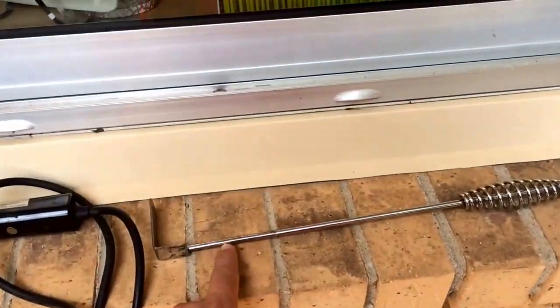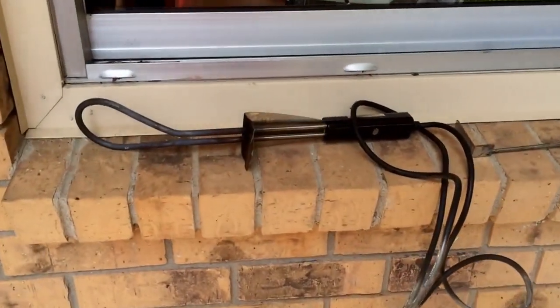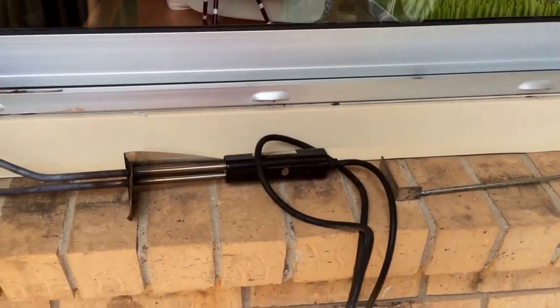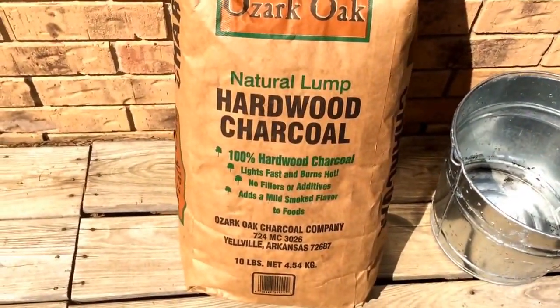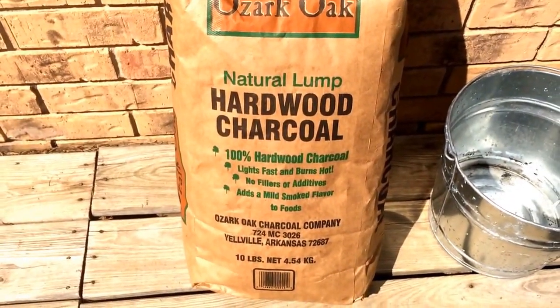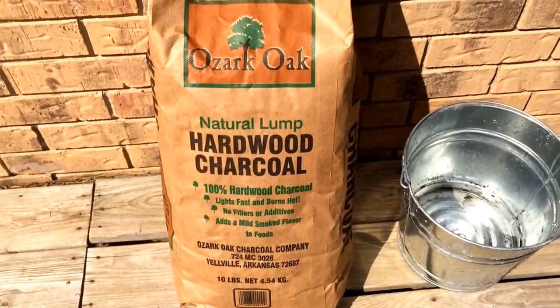I use an oven thermometer because I don't have one of those fancy ones yet. Some of your grill tools: you have to have an ash tool to clean out from your last burn. I use an electric starter — just plug up my extension cord to this to get it going. You have to use lump charcoal.